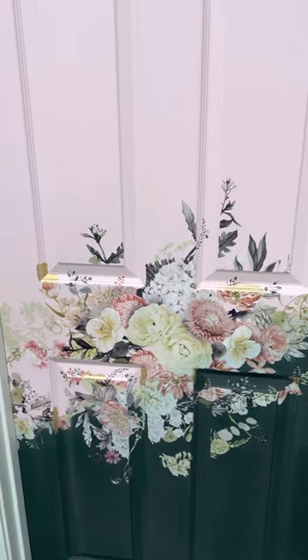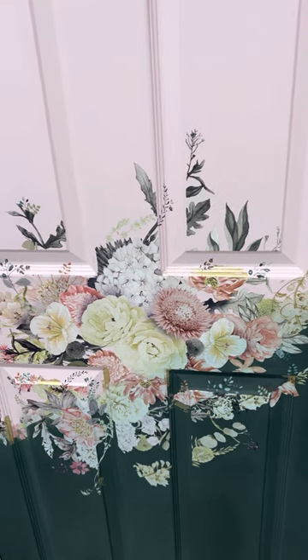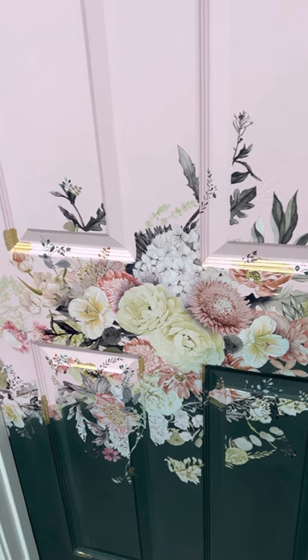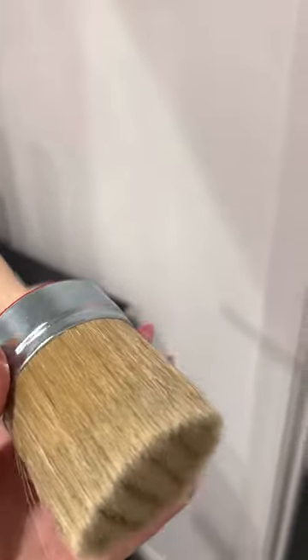This is the guest bedroom door so it probably won't get a lot of use, so I could have just used wax over it. But I go in and out of that room a lot because our guest bedrooms usually have a lot of storage — mine is full of pictures right now. So my door does get a lot of use. For brushes, if you're going to use chalk paint I love these large brushes for big areas. This is an abnormally large one — I think three or four inch — I get it on Amazon. It's really good with chalk paint because of all the bristles.